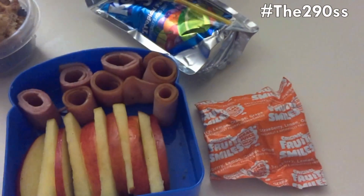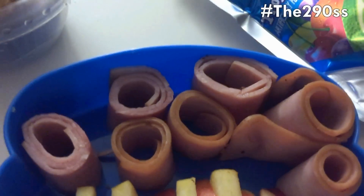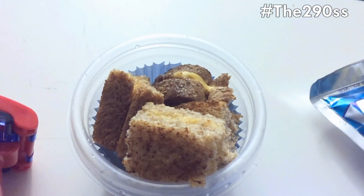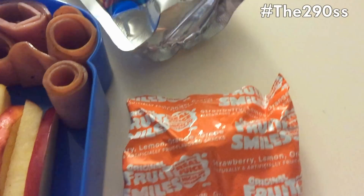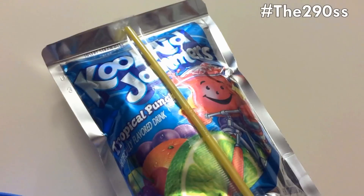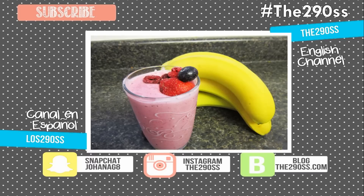I hope you like them, and that's what I made for his first week of school. I hope you enjoyed this — thank you so much for watching. Don't forget to check out this other video that I have here, and I will talk to you next time. Bye!